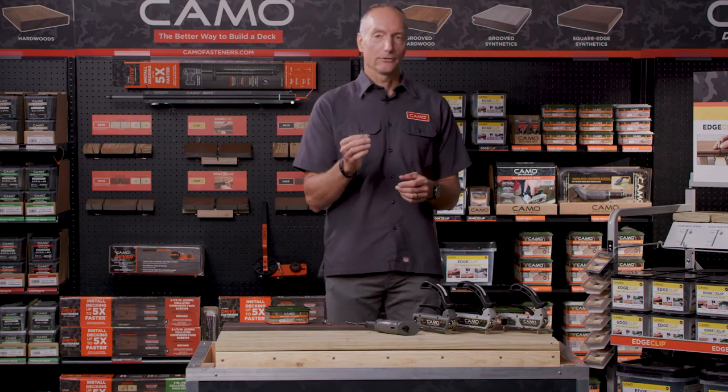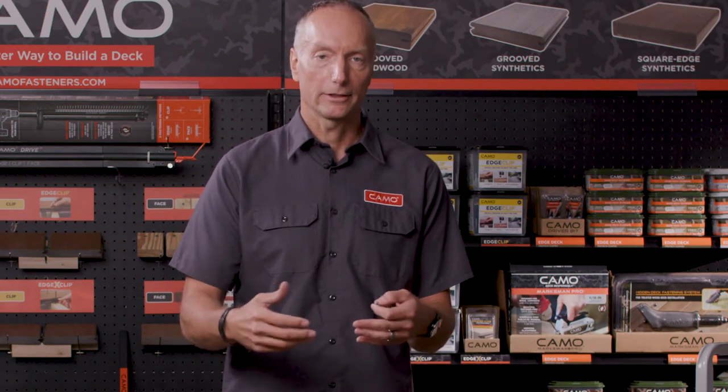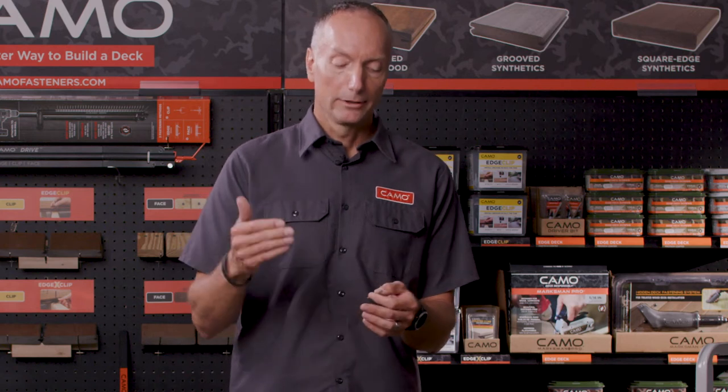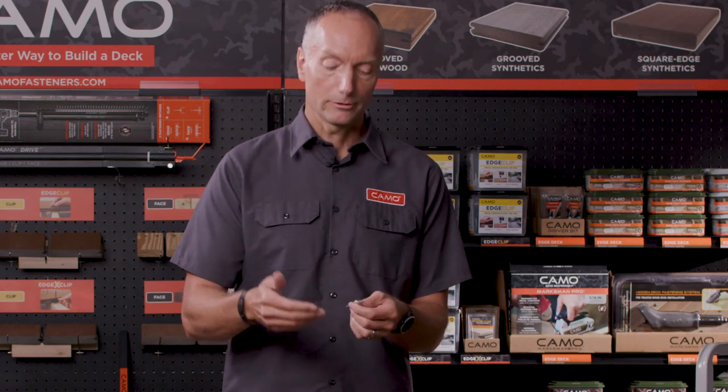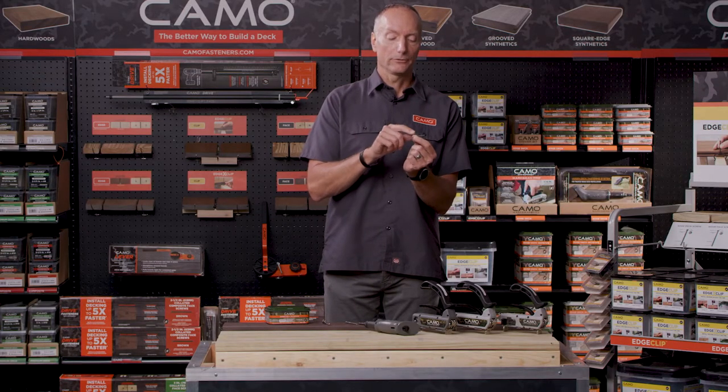The real magic of the system is in the screw. The screw incorporates a rake tip, which actually augers out material before the threads engage, bite, and go in. So you're not splitting and cracking like you would with a typical screw. You let the screw do the work — it augers material out, then it bites and goes in. That patented design is really the magic behind the system.